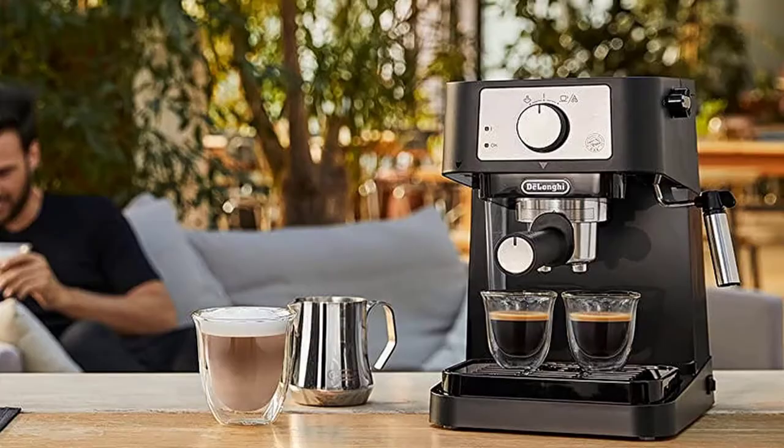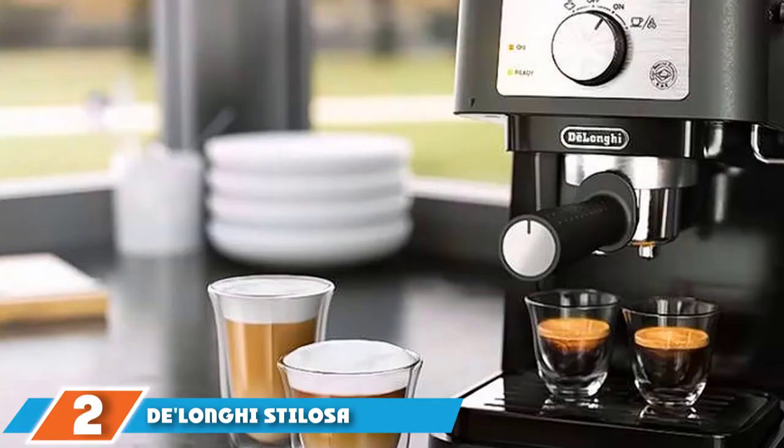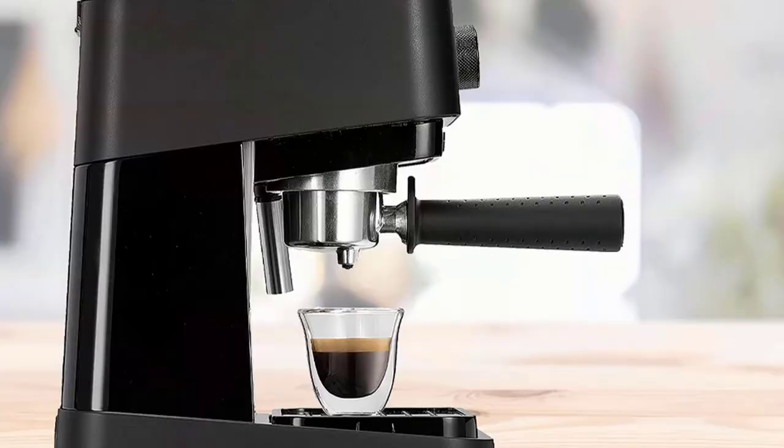Moving on to number 2, we have the DeLonghi EC260 BK. Simple, compact, and affordable, this machine is capable of producing nice-tasting shots of espresso and frothy steamed milk without much fuss. The stainless steel boiler is durable, but takes longer to heat up than more expensive units.